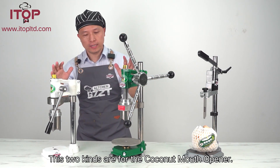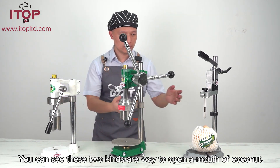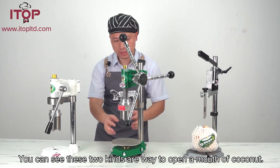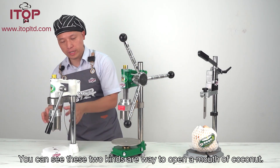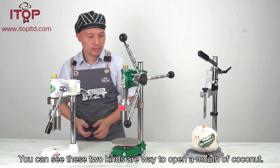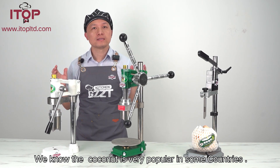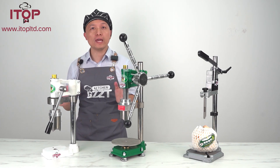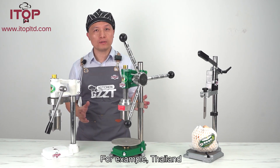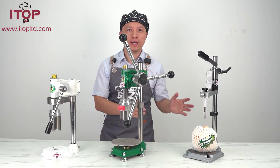This 2kai is for the coconut. You can see these are the small pieces. This 2kai is made for the coconut. We know that coconut is very popular in some countries — in the Hong Kong area, for example Thailand, the South East area.